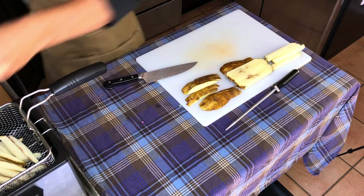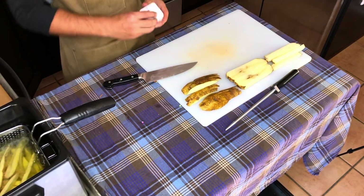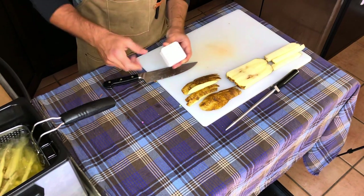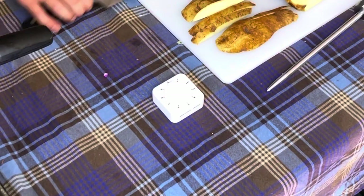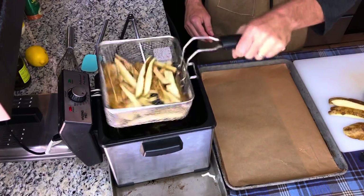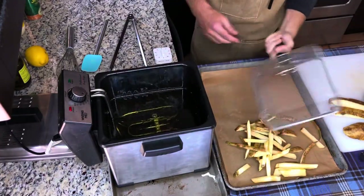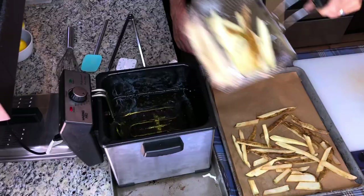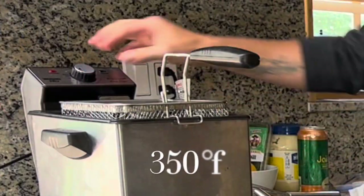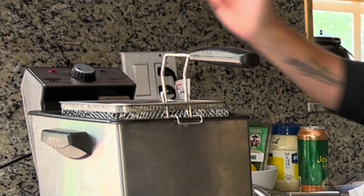I can only fit one potato's worth in my fryer basket for this process. The process of blanching fries takes five minutes — no less and no more. Use a timer. Once the five minutes is up, take them out and rest them on a sheet pan lined with parchment paper to cool down. Then we will fry them to perfection after we fry our fish. Once you are done with this process, turn your temperature up to 350 degrees Fahrenheit.